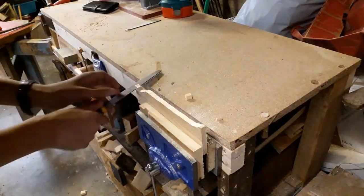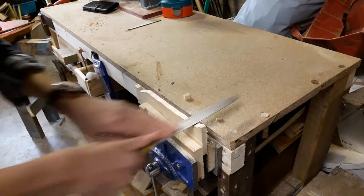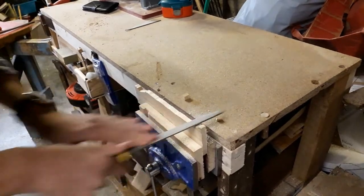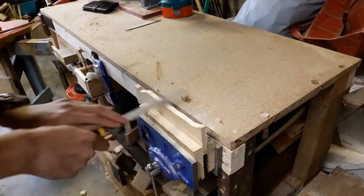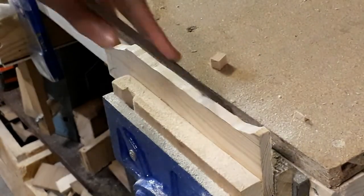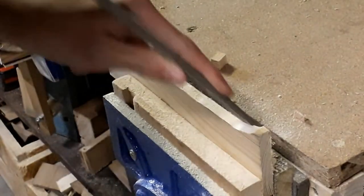I then used a file to remove the majority of the saw marks, and I will come back a little bit later on to finish up the job. I was just cross-filing here. Then I went ahead and used the file again to create a little bit of a chamfer so it's easier on your hands.